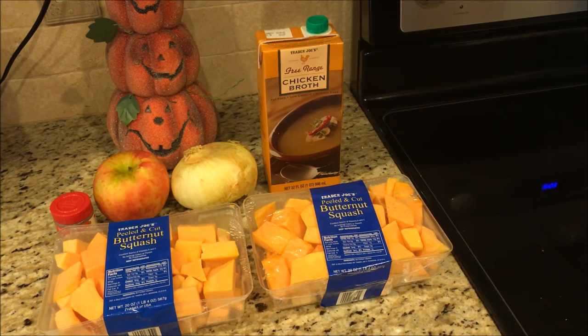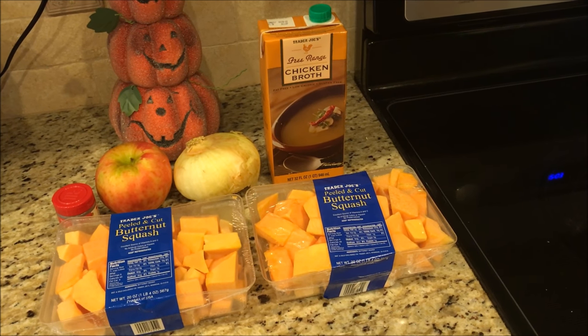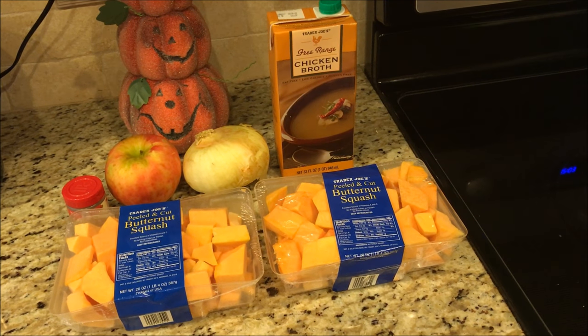Hey, what's up YouTube? It's Kim and today I am bringing you a zero point butternut squash soup.